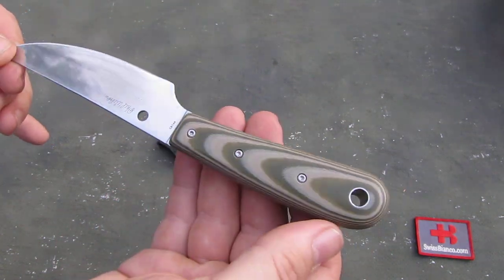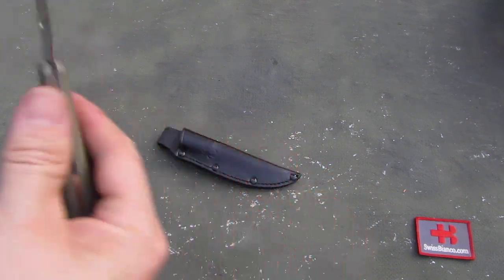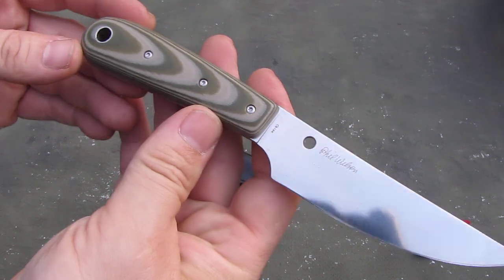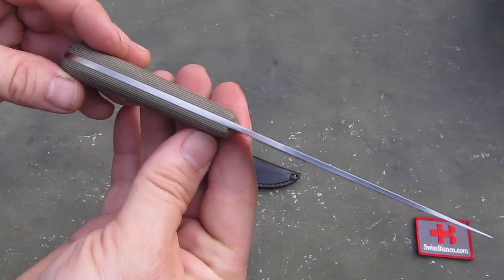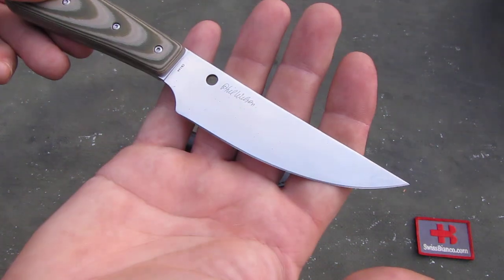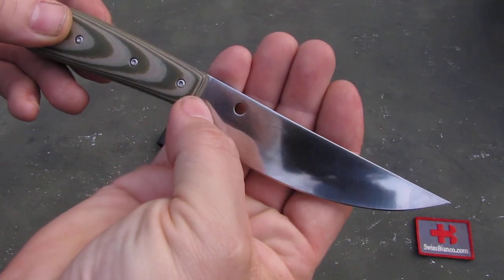On the back side we see the screws, how they attached it to the knife blade. The blade is rather thin. We have the designer's name on the blade. It's made in China.